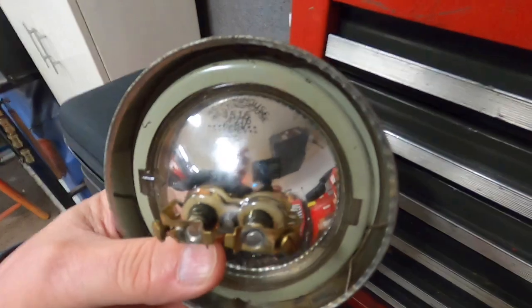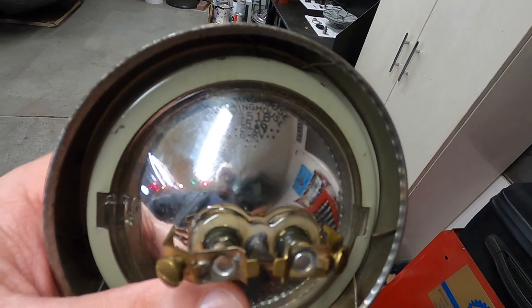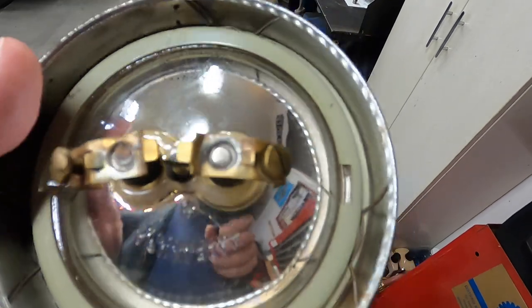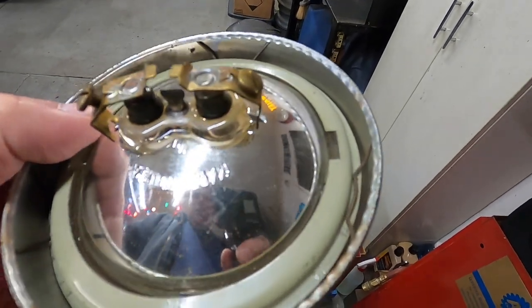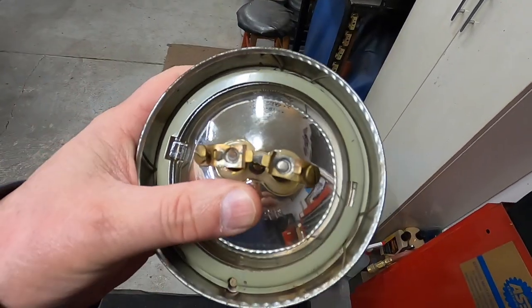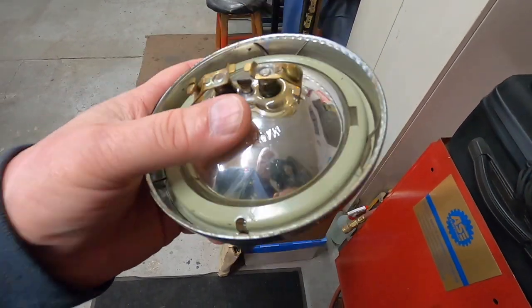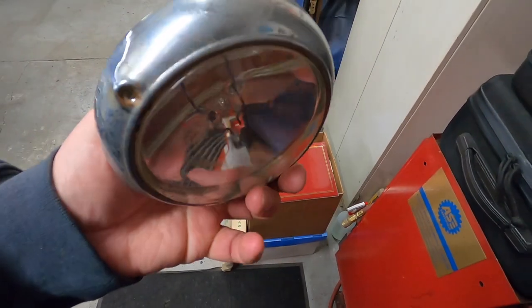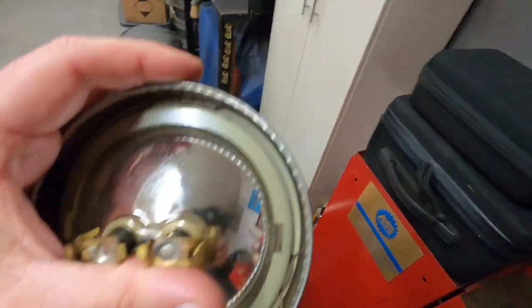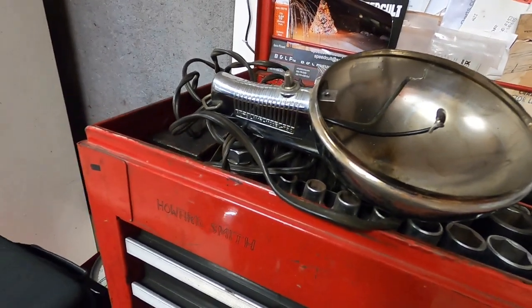The original bulb says it's a Westinghouse 4516, 6 to 8 volt — I don't know if that shows up there or not. Made in USA also. I suspect somebody plugged it into 12 volts. That just kind of shows the age of this thing being 6 volt — a lot of cars in the early 50s were still 6 volt, so I'd suspect this is from that time period.